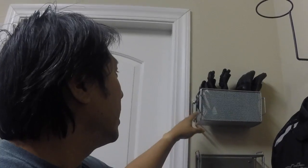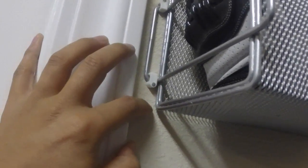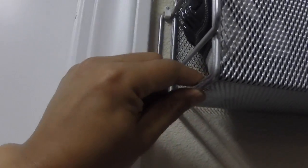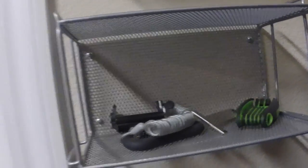I found these brackets — they usually have them for shelving units at Home Depot or Lowe's — and used those to secure one CD holder to the wall. The other one I just literally screwed straight through the back.